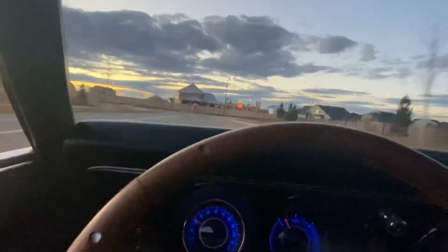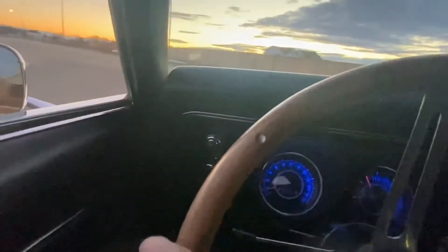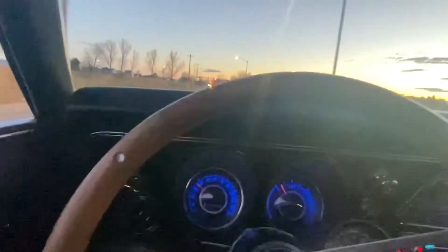We were breaking loose then. Probably don't need to do that for the neighborhood, though. I just got it in drive — I don't have it geared down. I'm going to get in trouble.